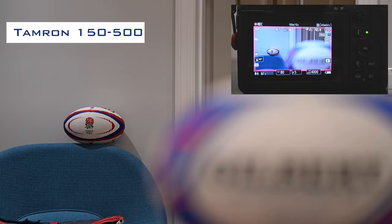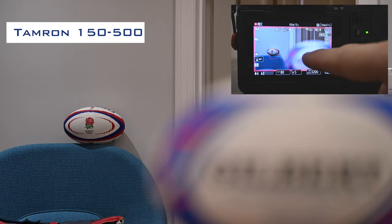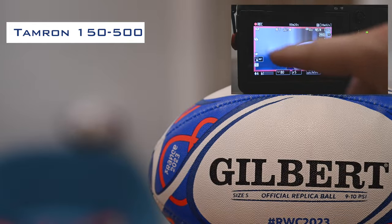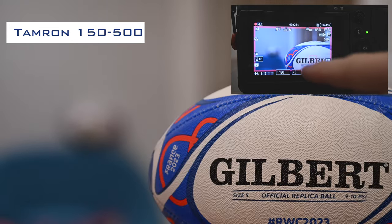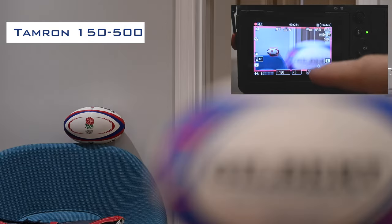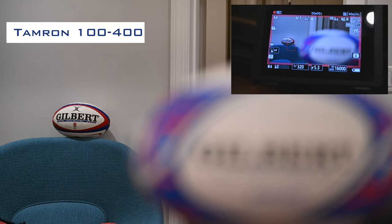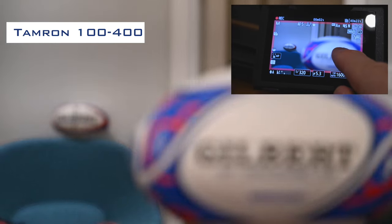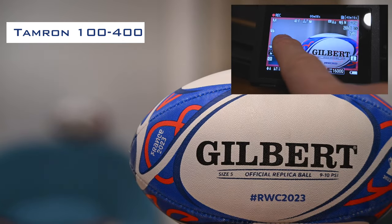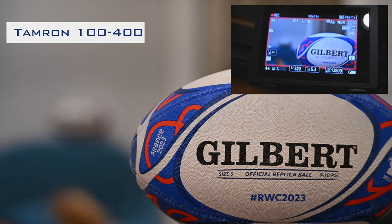Now we've covered the feature set, let's look at how the lens actually performs. Let's start with autofocus speed. In my recent autofocusing test video, it's clear the lens is fast at changing focus. Let's compare the autofocusing speed between the 150-500 and the older Tamron 100-400. Putting the lenses side by side, the performance advantage of the 150-500 is clear — the 100-400 is accurate but just takes longer to achieve focus. It's also apparent how much louder the focusing mechanism is on the older lens, which may be a consideration for some video use cases.